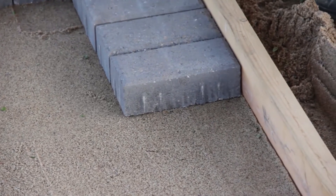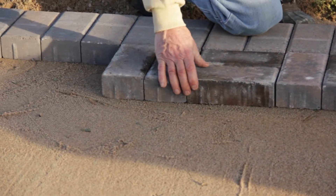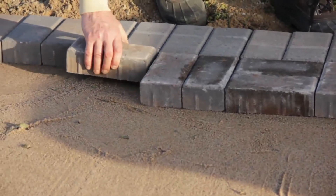Now that our base is ready, it's time to lay the pavers. Remember not to walk on the prepared sand. Stand on installed pavers and work your way out.